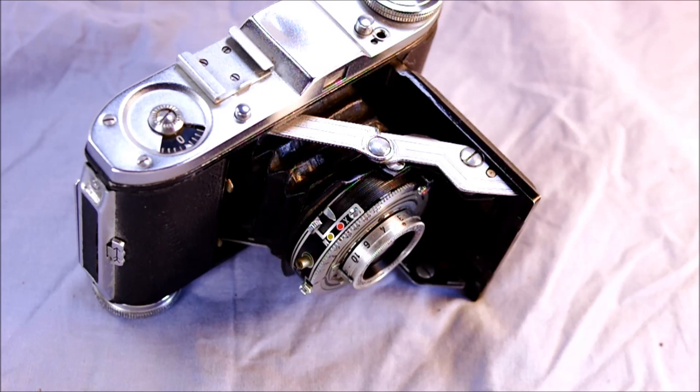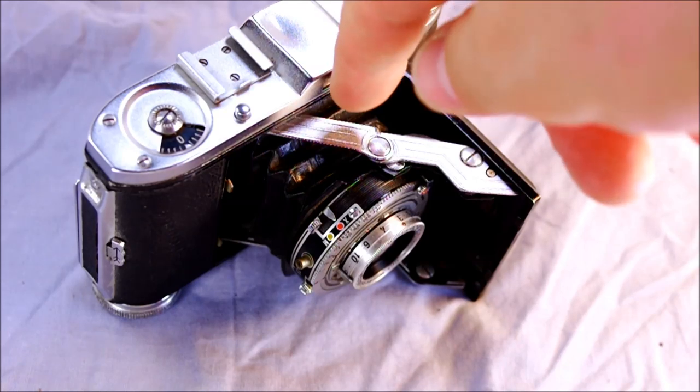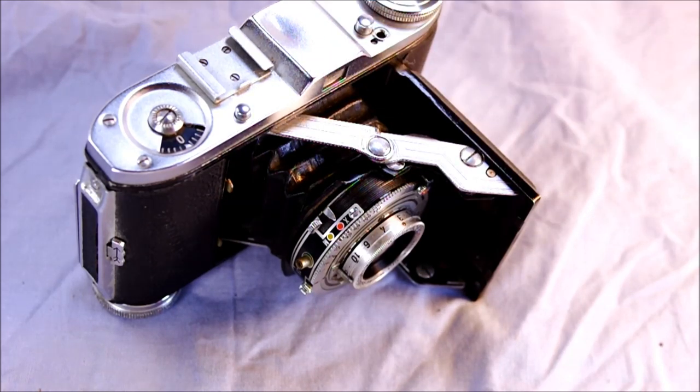These cost a little bit more, adjusted for inflation, than a nice compact camera does today. Back in the 30s and 40s when these types of cameras were having their heyday, this type of camera would have taken the place of your cell phone camera or your little point-and-shoot.